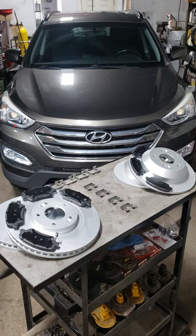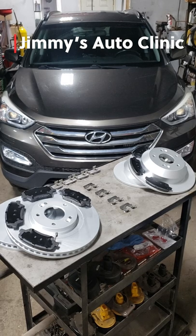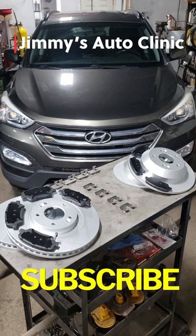Welcome back to the Sweatshop, boys and girls. Want to learn how to change out brakes on your 2013 Hyundai Santa Fe 2-liter Sport front-wheel drive with a nice turbo? Well, boys and girls, check out my latest video and I'll show you just how to do that. Don't forget to hit that subscribe button.